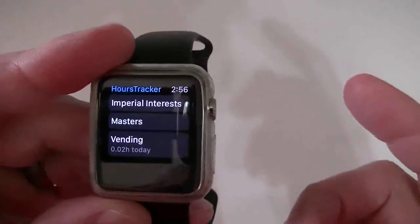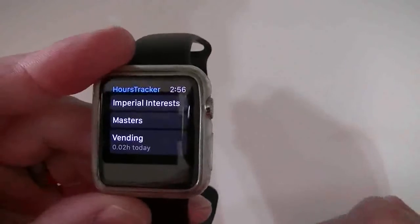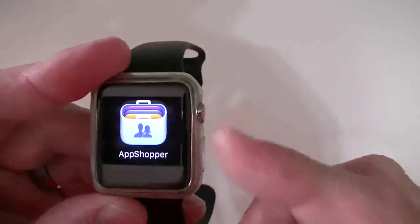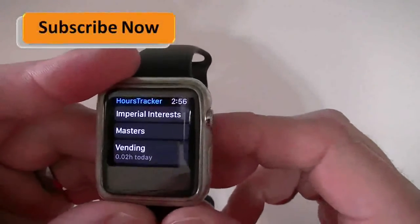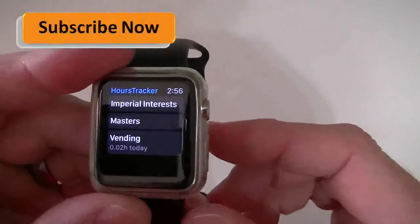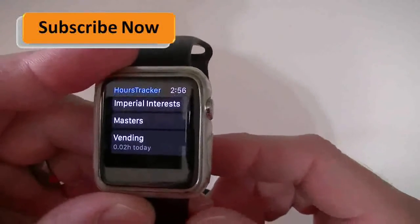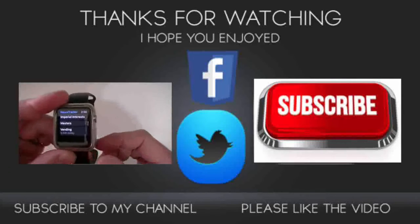It's a pretty simple, easy app. I wanted to give you guys the Apple Watch review of this one since I mentioned it in my last video. If you like the video, give it a thumbs up and leave any comments — I read all my comments. If you have any questions, just let me know. If this is your first time watching, be sure to subscribe and you'll get all my new videos as they come out. Thank you guys for watching!